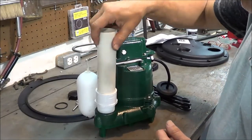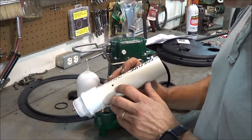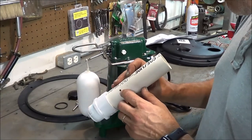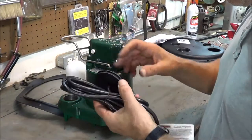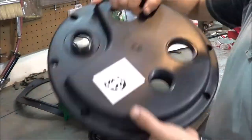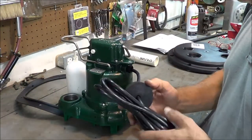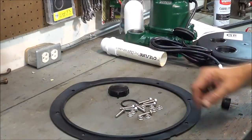An interesting thing about this: when you read the instructions, you'll notice that they say specifically there is a weep hole, and this weep hole must be pointed away from the float itself. The pump comes with a nine-foot cord and a rubber grommet that fits into the port on top of the cap for the container system to make a watertight and airtight seal.